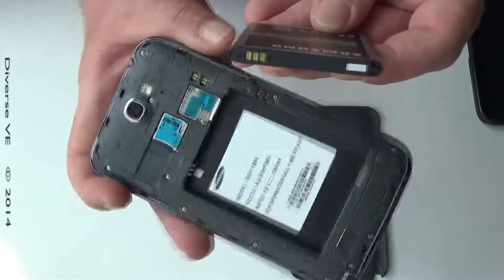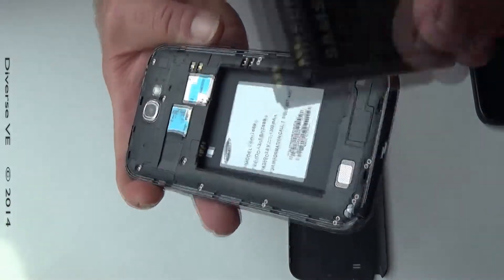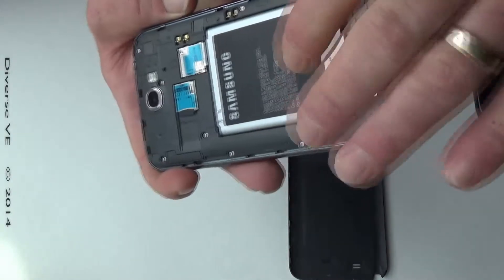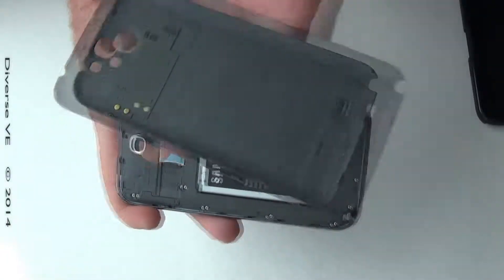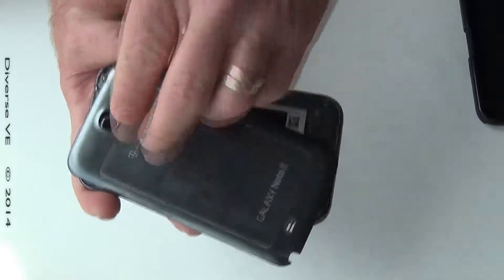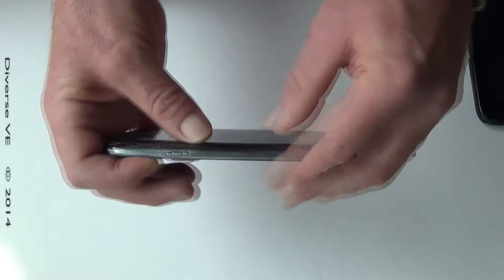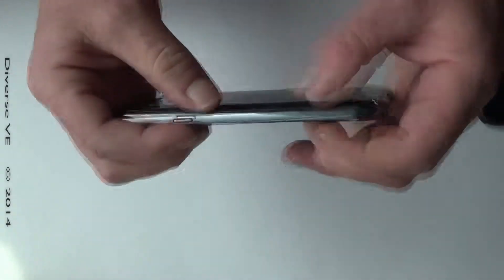It's time to put the battery in. There is your battery and back cover going back in — the way I do it is place it this way and then just go around snapping it on, making sure everything is snapped on snugly.